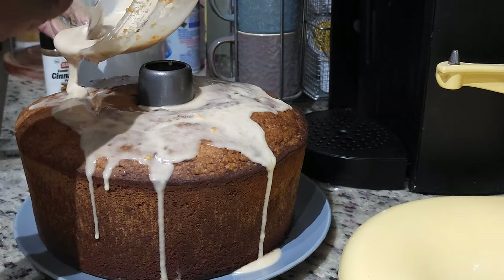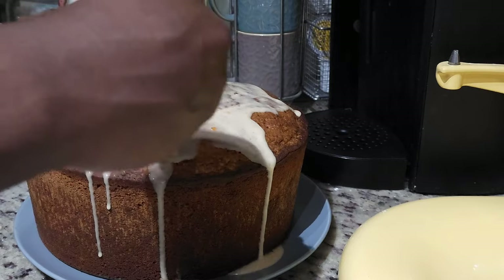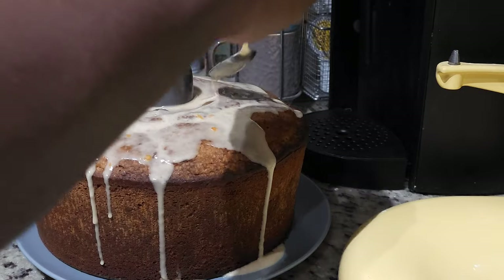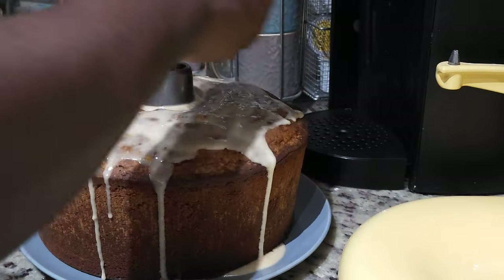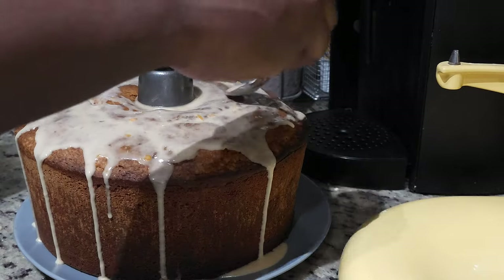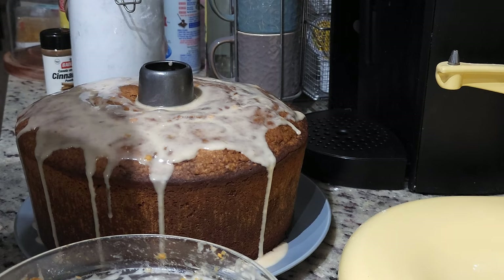If you enjoyed this video, please do subscribe — I will post many more videos. I do have an entire pound cake playlist that you can enjoy with different flavors of pound cakes. Pound cake is a southern favorite — I'm from Georgia, so we've got all kinds of pound cakes you can eat.